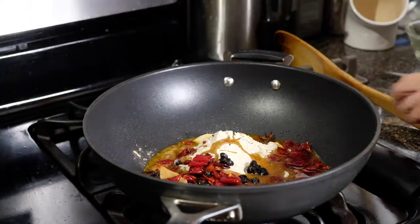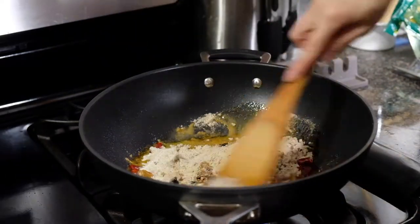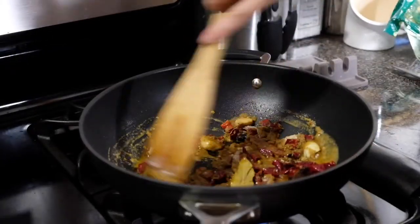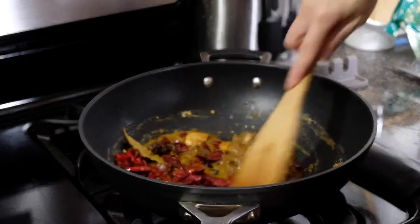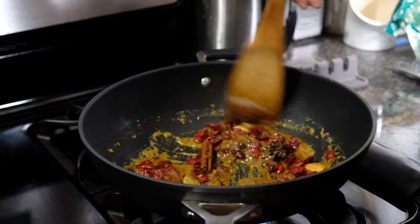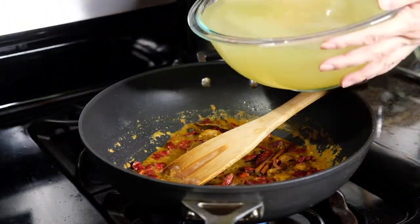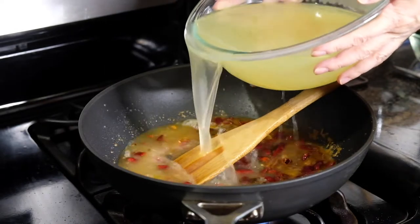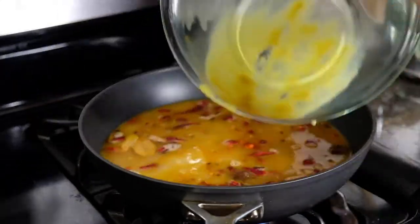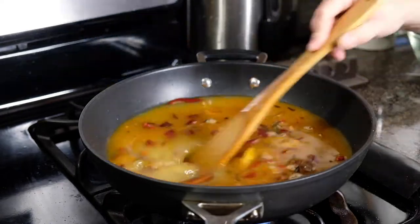We're going to stir this around and make sure everything is well incorporated until it forms kind of a paste, and then we're going to let this cook for five minutes. After five minutes, we're going to add in all of our broth and bring this whole mixture up to a boil, then lower to a simmer, because we need to keep this hot until we transfer to whatever pot we're using for our hot pot.